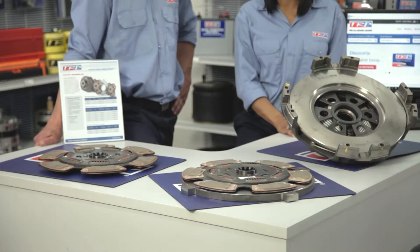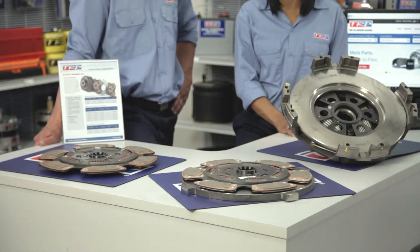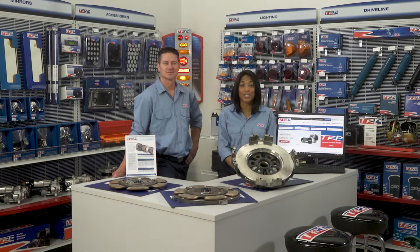TRP has also introduced the self-adjust clutch with a smoother engagement and less wear on mating surfaces. It's designed with two grease zerks in the release bearings plus one wear tab indicator on the flywheel. There is little to no break-in period, plus it extends the service life of your vehicle.